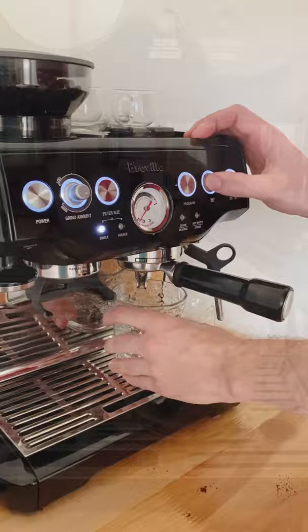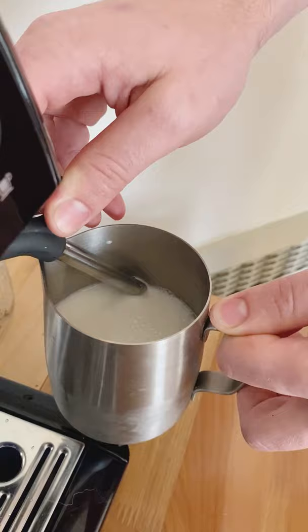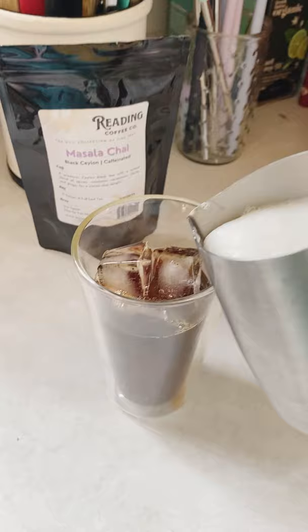Then froth your milk. You can do this with a frothing attachment on your espresso machine, shake it in a jar, or use a hand frother. Then add the mixture of tea, espresso, and honey to the glass, and add the frothed milk to the glass.